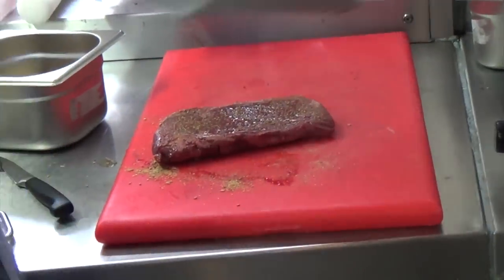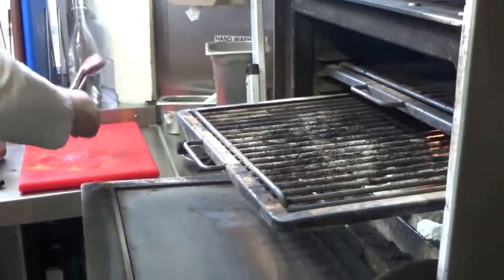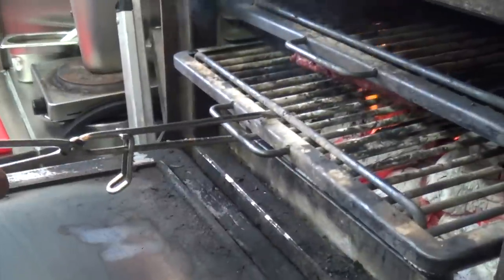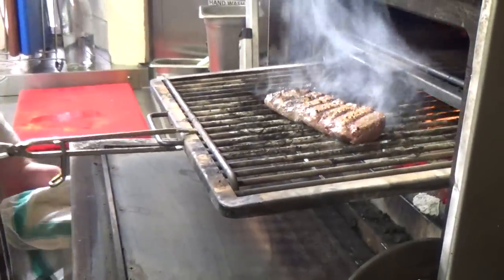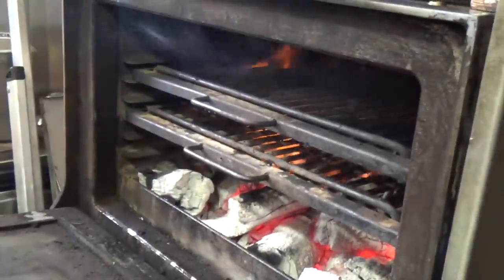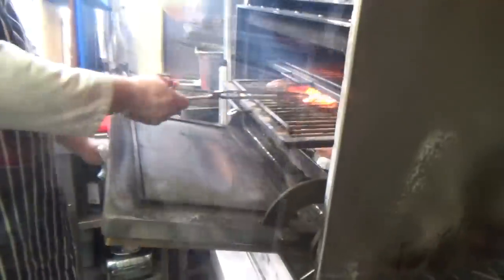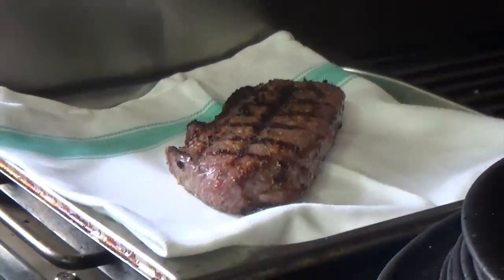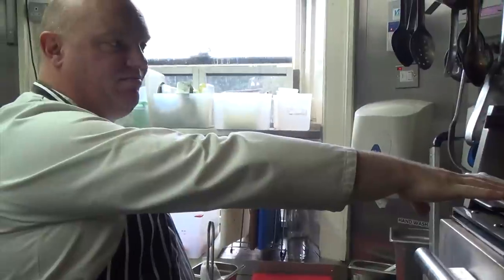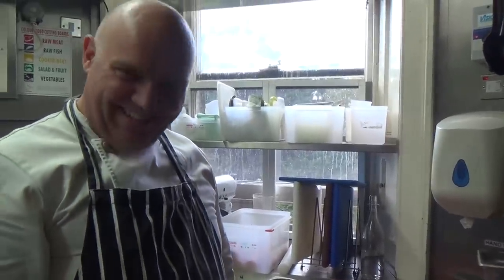I'm going to put some oil on it. Then we need to leave it to rest for a few minutes. It's about 55–60 degrees up here, so we're looking at three to four minutes of rest. We need to let the juices settle and let it calm down after being at the 400-degree peak for five minutes.